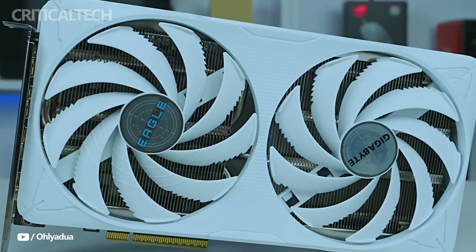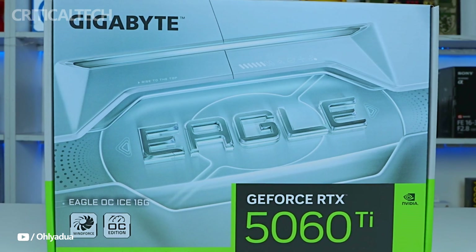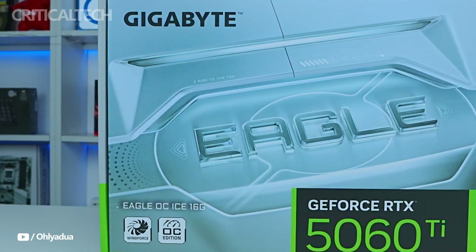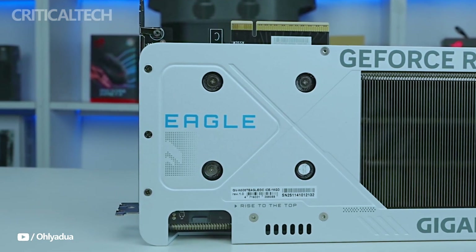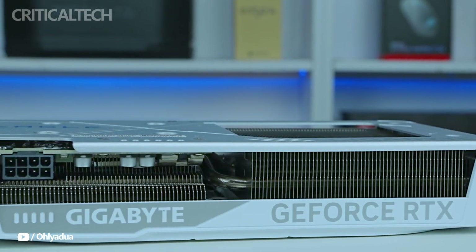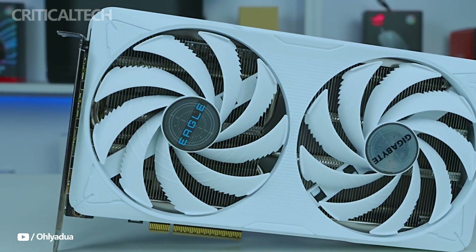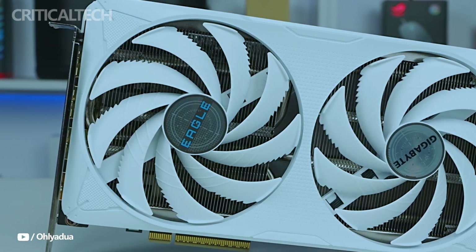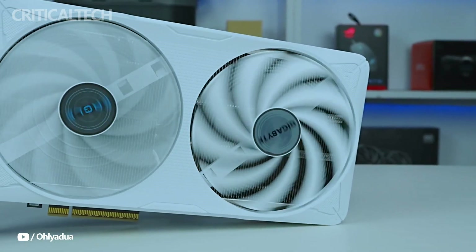Hey everyone. With a blend of premium features and clever architecture, the Gigabyte RTX 5060 Ti 16G Eagle OC Ice is a mid-range graphics card that surpasses expectations. It might seem like a standard generational refresh at first, but closer examination shows that this card is more complex than it first seems. Based on NVIDIA's revolutionary Blackwell architecture and featuring 16GB of state-of-the-art GDDR7 memory, the RTX 5060 Ti Eagle OC Ice is a formidable competitor for both creators and gamers.